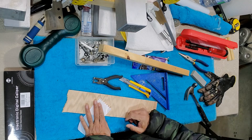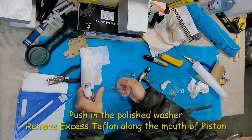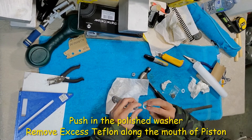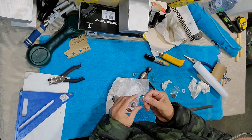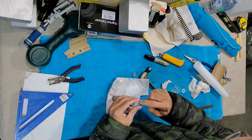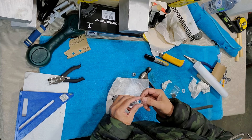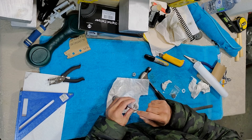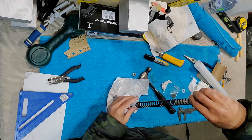Once you are satisfied, put the washer in. There are two sides to it: one is polished and one is not polished. The polished side goes on top, so put this inside with the polished side up.